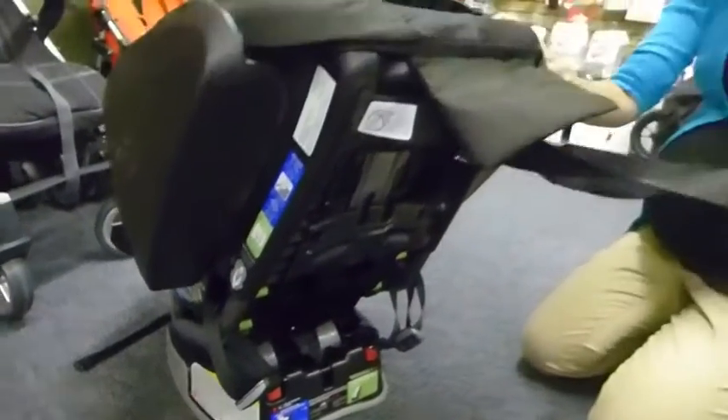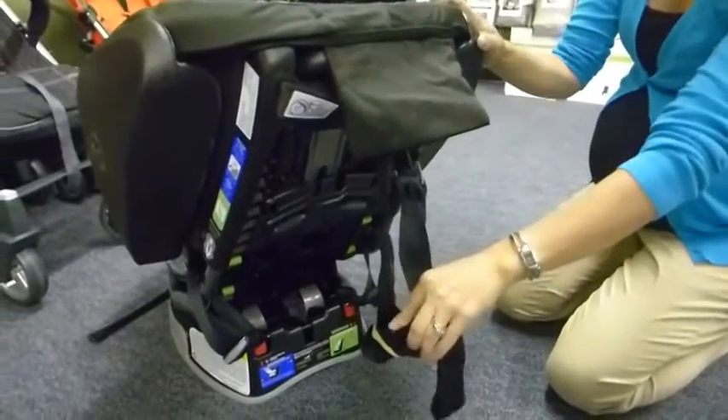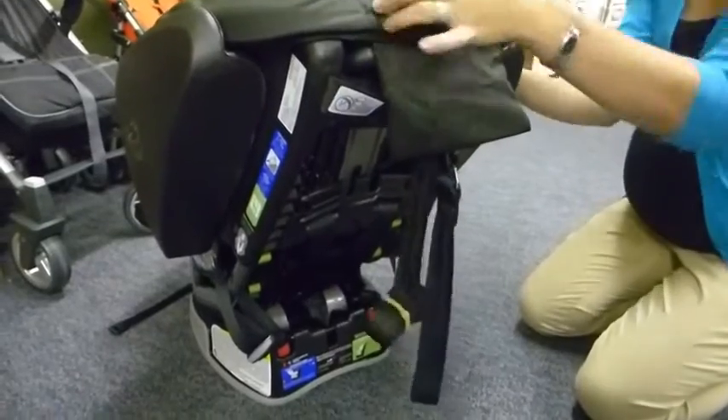There's also a safety tether so you can hook it to the back of your vehicle or to your floor, further securing your car seat.